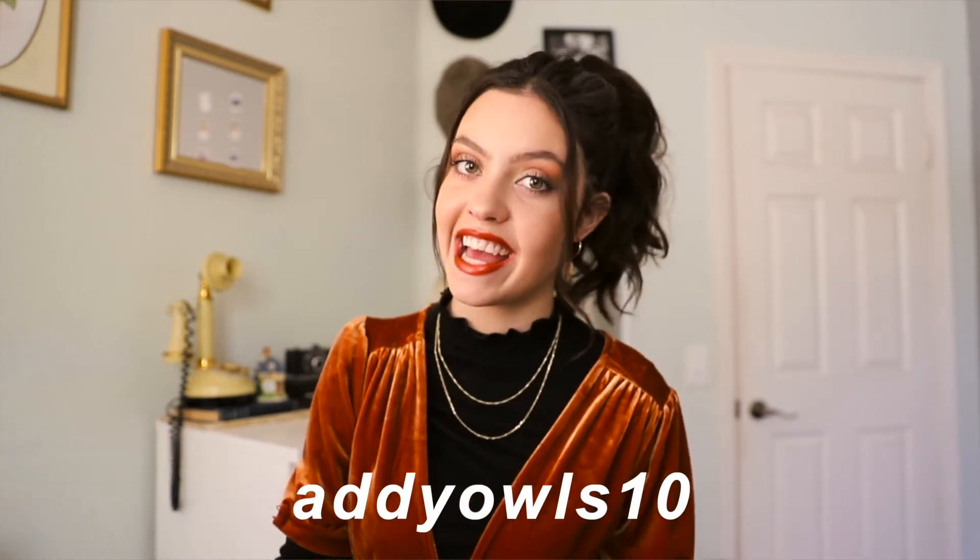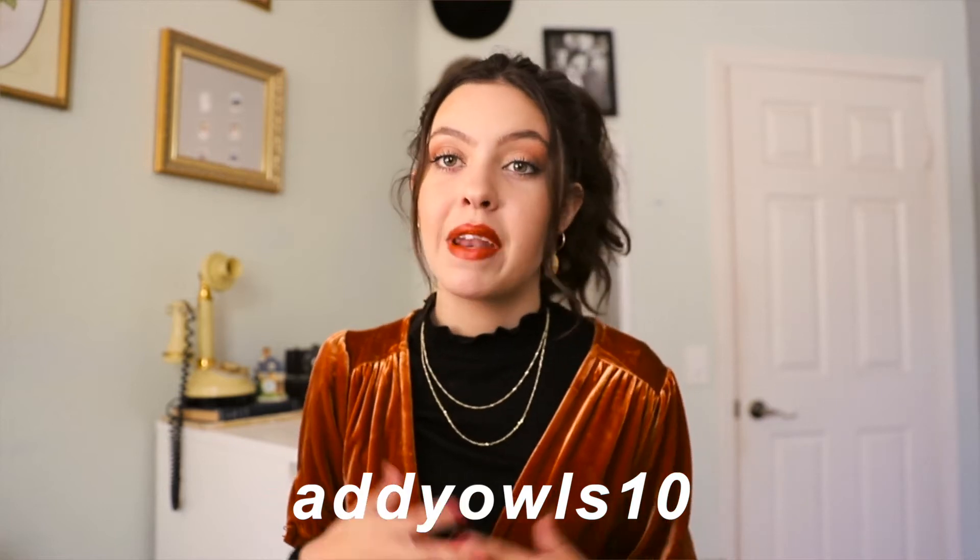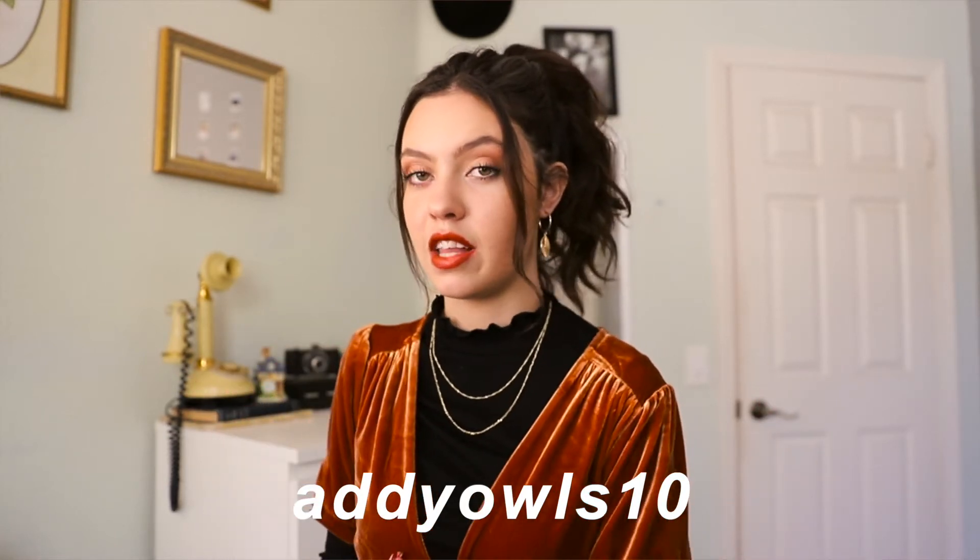You can get your very own Anna Louisa pieces as well — use the link in the description below to get 10% off with the code 'addyowls10,' which is also my Instagram username if you want to follow me there. I hope you liked seeing this collection and getting a few tips on how to style gold jewelry.